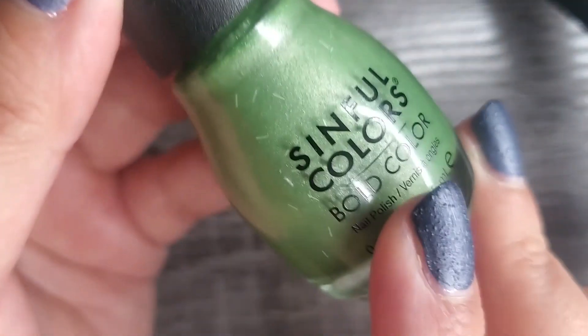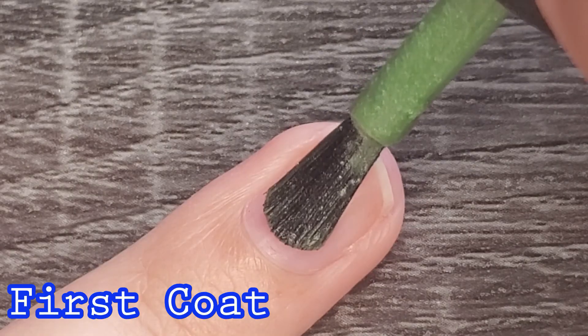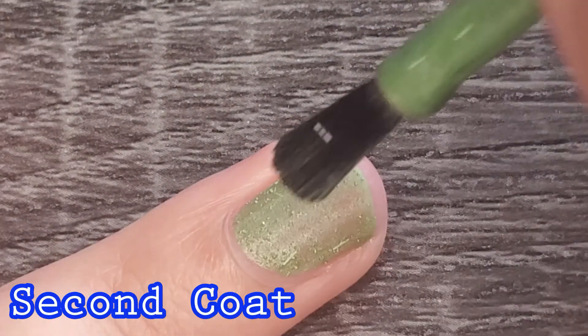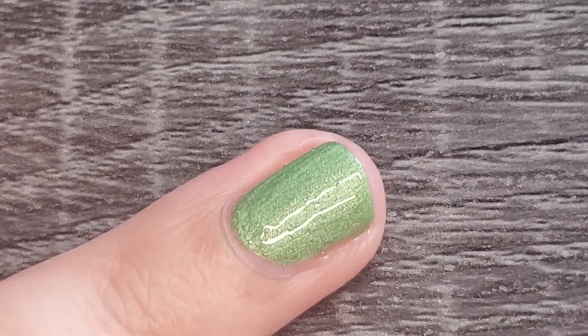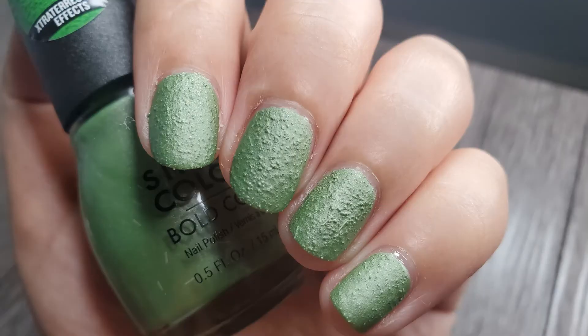Since I have the green one out right now let's start with this one. This is being described by Simpho Colors as an alien lime green and it is in the shade Lil Beast. This polish was a bit sheer on the first coat but it was fully opaque on the second one. It has an amazing formula — no running or pulling — and as it dries the texture becomes more visible. It dries pretty fast compared to regular cream polish, so this kind of textured finish is perfect for those days where you have no time to do your nails.